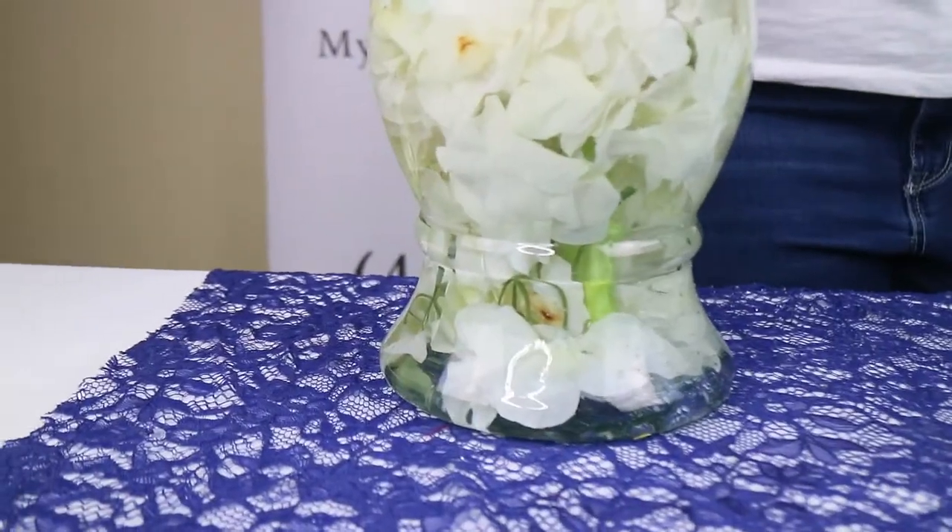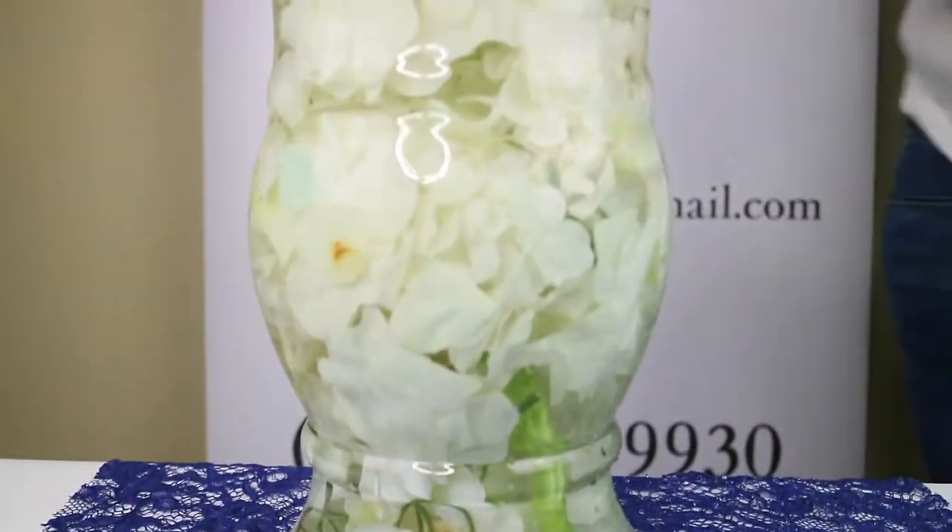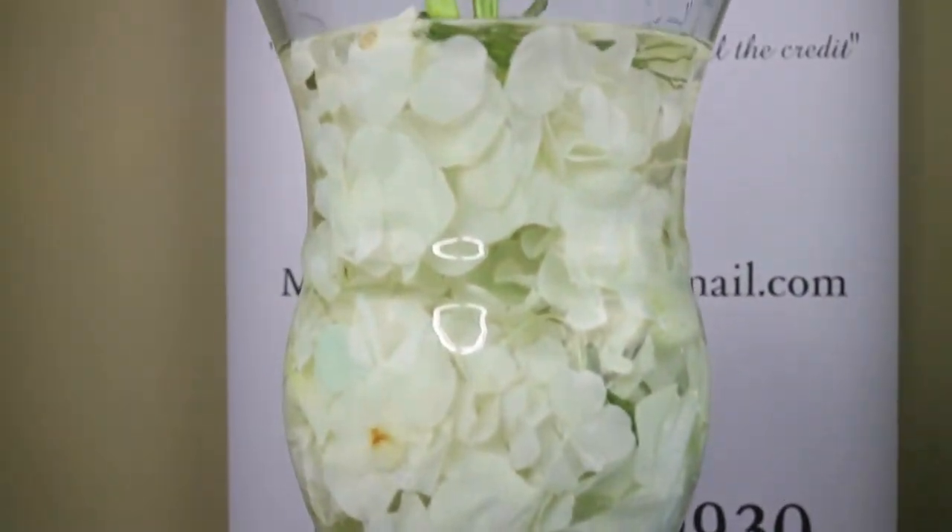As you can see, after the water is placed into the base, this is what an up-close and personal look looks like.